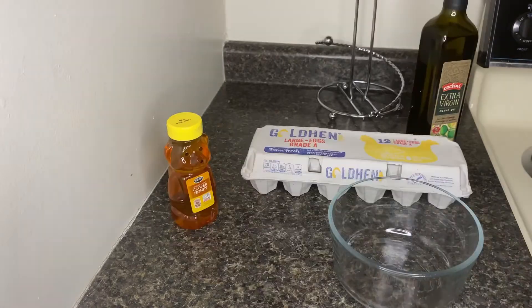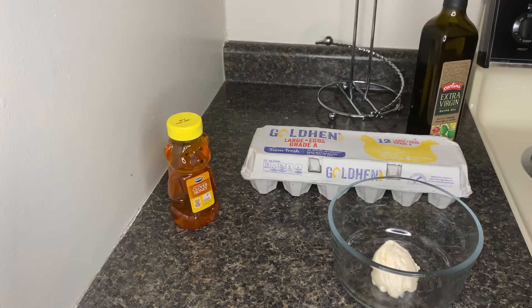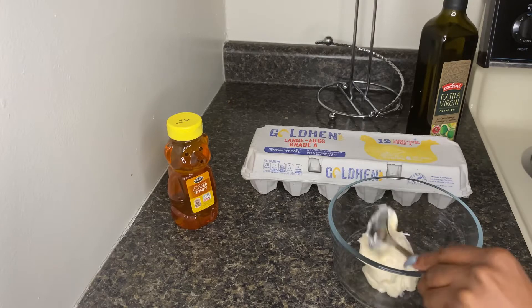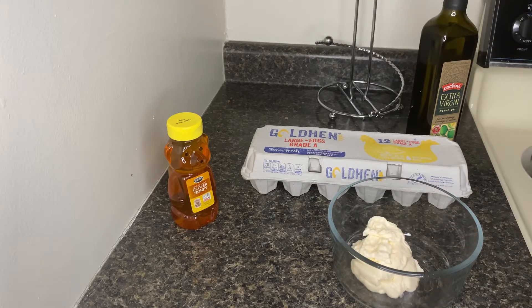So I'm like, oh my God, I haven't done that to my hair in a minute, so let me do it again. So all you really need is honey. I cracked two eggs and I use about, I think, three tablespoons of mayo as well as two tablespoons of olive oil.